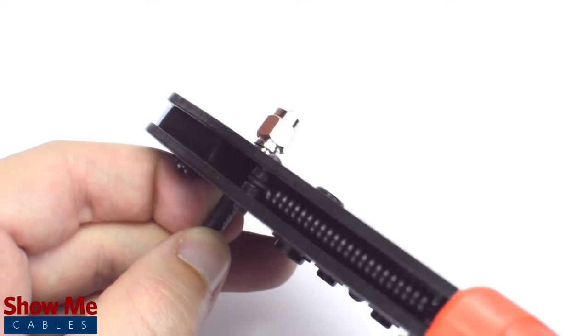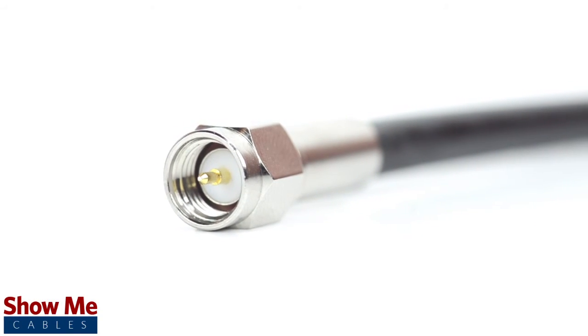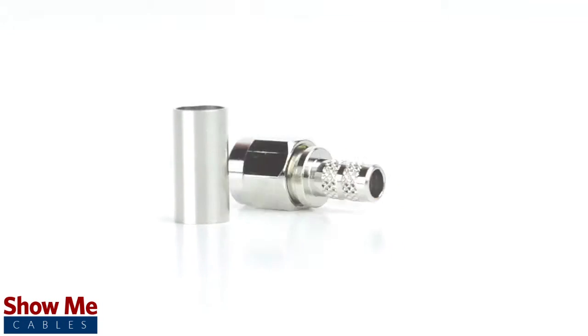Congratulations, you have successfully installed the SMA male crimp connector. For all of your cable and connector needs, choose ShowMeCables.